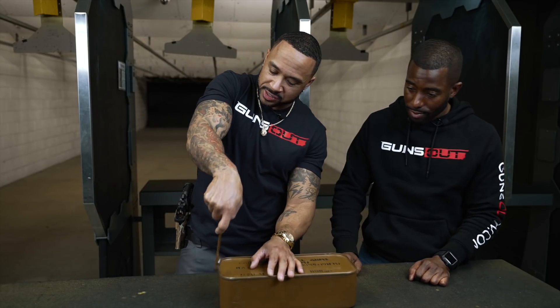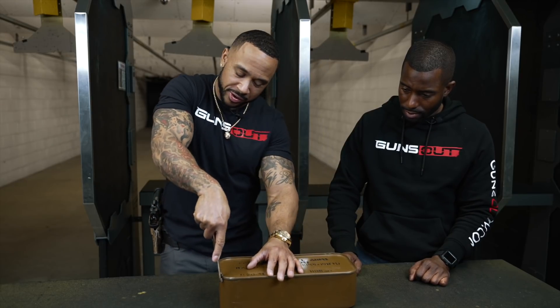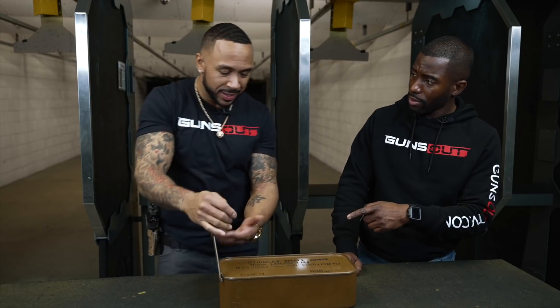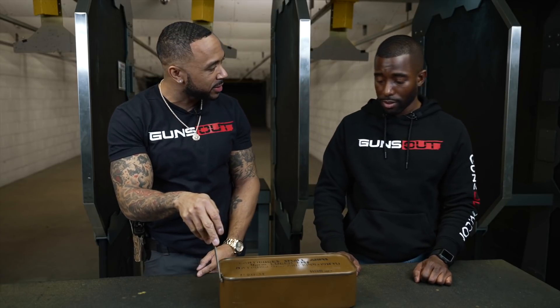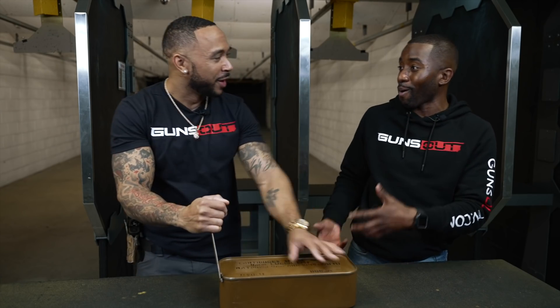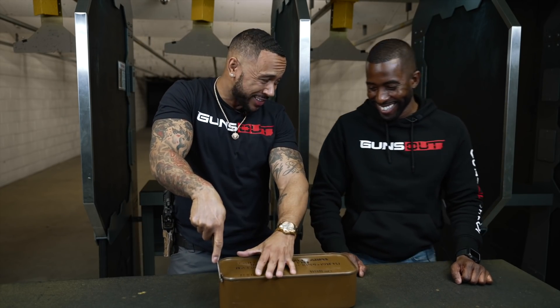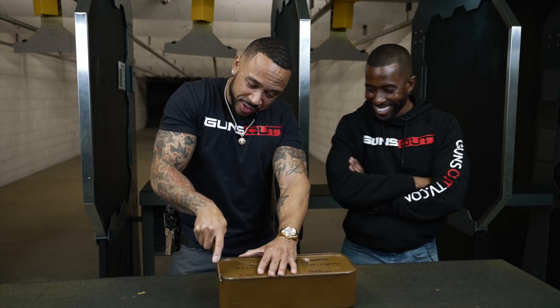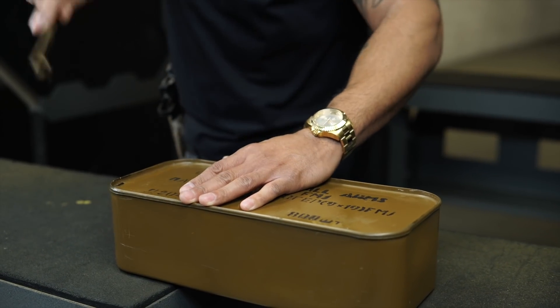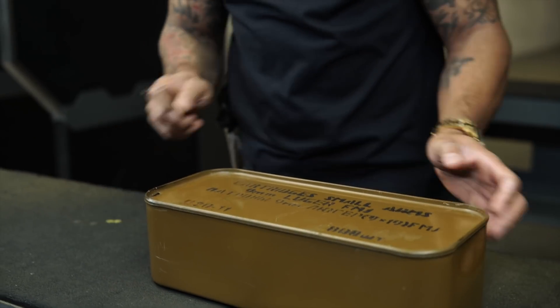We're going to open it with this ratchet can opener. I mean, this is a can and this is going to open it, so it's a can opener. You said 'ratchet' — is that part of the name? It does have a ratchet mechanism, okay. You just poke it down right there.